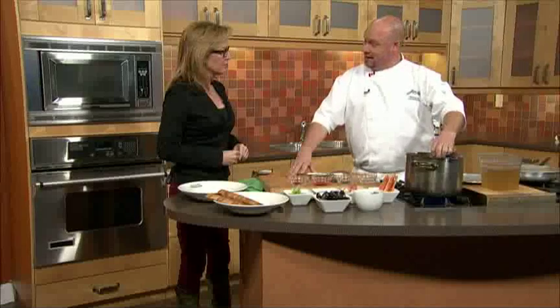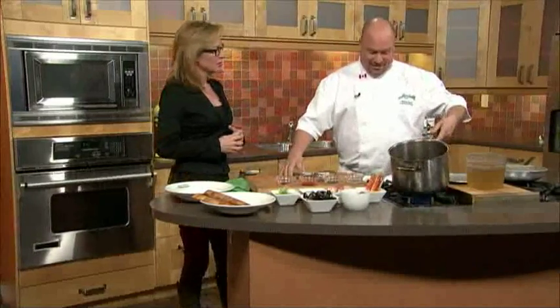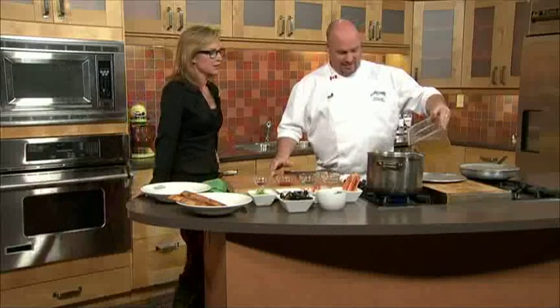What we have here is carrots, onion, celery, leeks in olive oil. And then we have a little bit of tomato paste in there. We just want to kind of brown that a bit, cook it down a little, let it sweat. Get some color on the tomato paste.